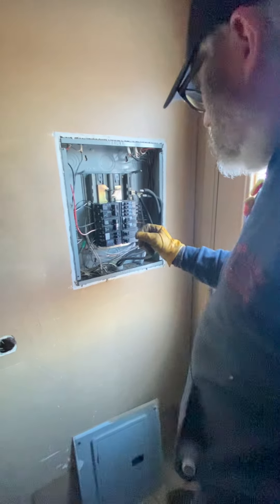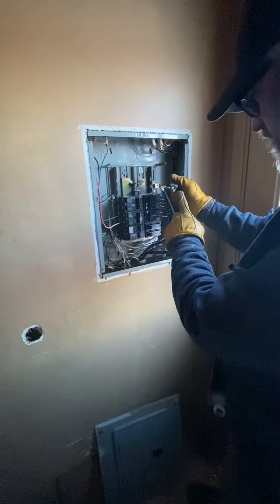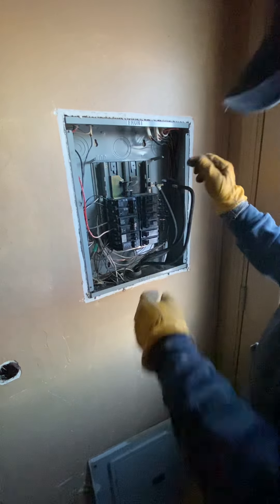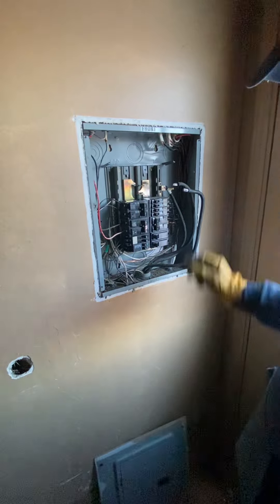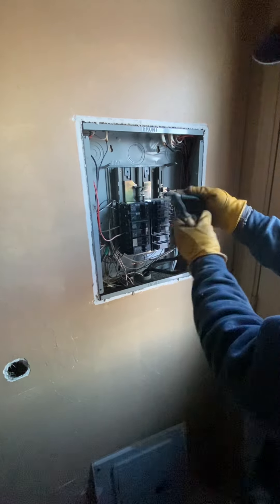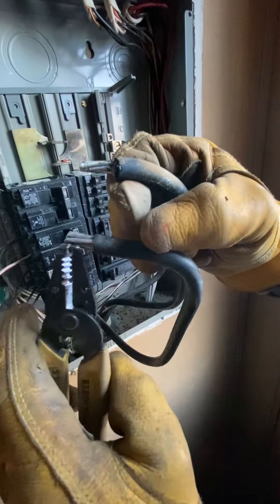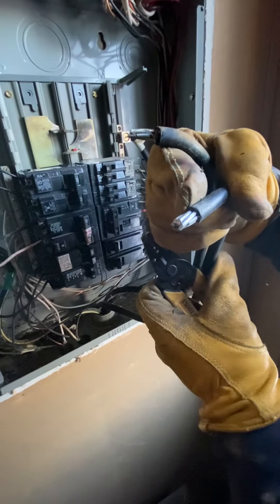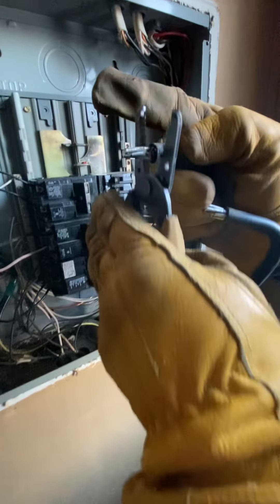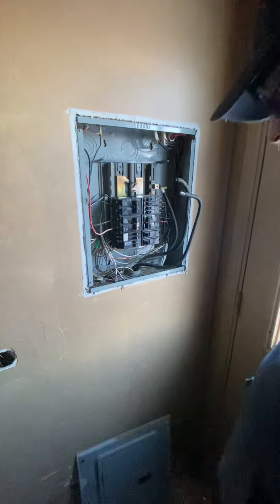We're also going to correct this right here, as you can see where the wires have been cut off. We can't do that. You can clearly see in the picture where one end is properly done like it should be, and the other end is where the wires are cut off. So we're going to do that like it should be.